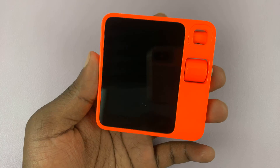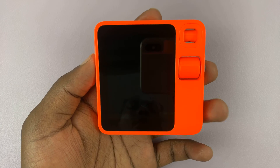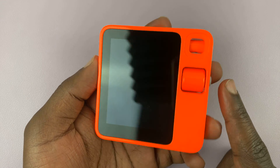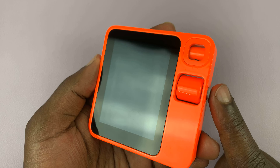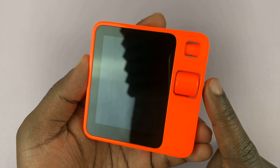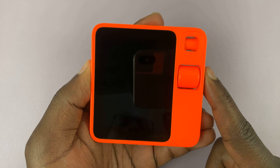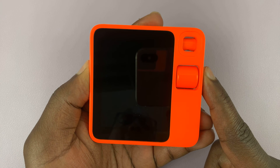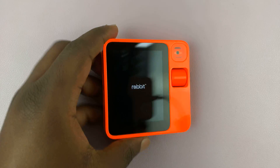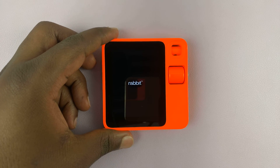I have the Rabbit R1 and I'll be showing you how to turn it on. It's the first time — I just took it out of the box. To turn it on, you just need to press and hold the button on the side, this button right here. Press and hold until you see the Rabbit logo, then set it down and allow it to boot up.